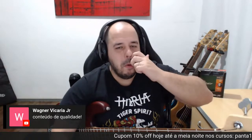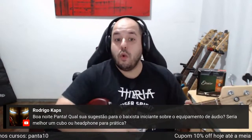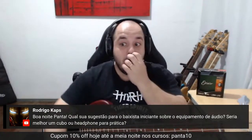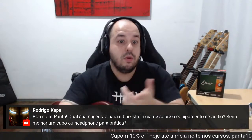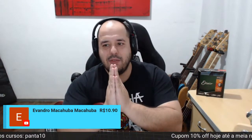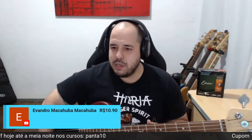Rodrigo Caps pergunta: qual a sugestão para o baixista iniciante sobre equipamento de áudio — melhor um cubo ou headphone para prática? Cara, falei no começo da live. Penso o seguinte: uma interface de áudio legal e um fone headset. Você vai gastar menos do que um amp, não vai fazer barulho, não vai ter problema com o vizinho, e vai escutar o som limpo e claro do baixo e vai poder estudar. Obrigado Macarruba pelo superchat, tamo junto. Estou te esperando no curso de pedal — vai ser uma honra te receber lá também.